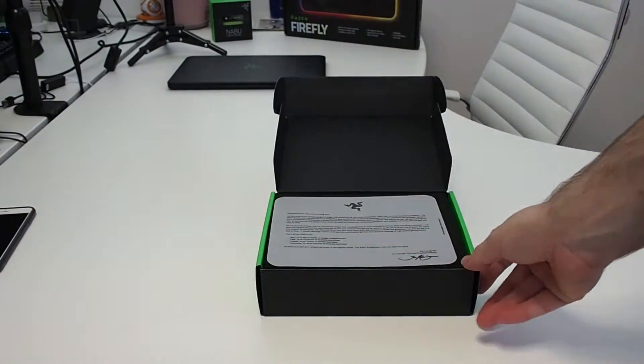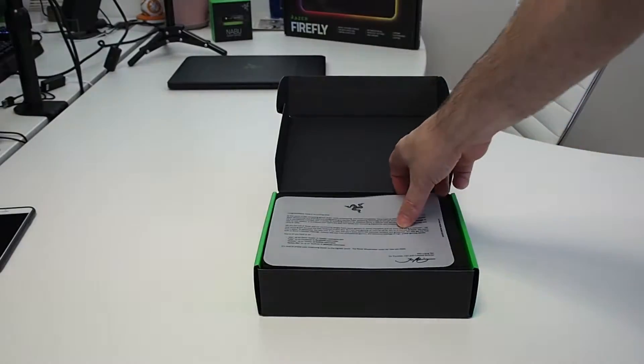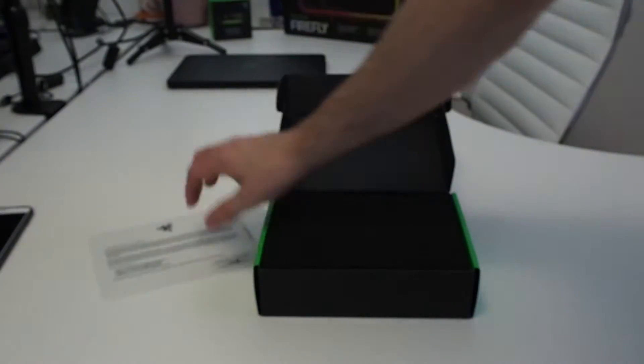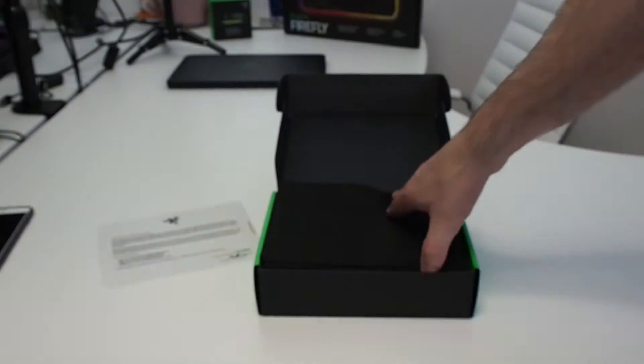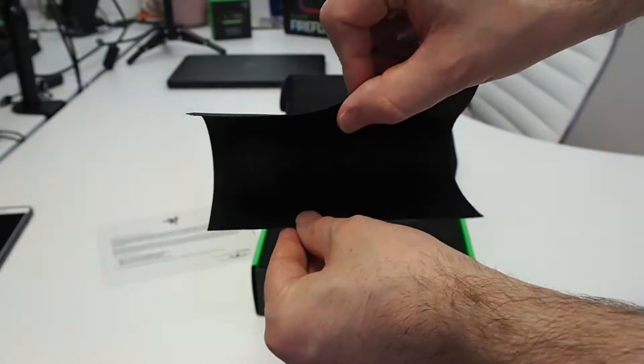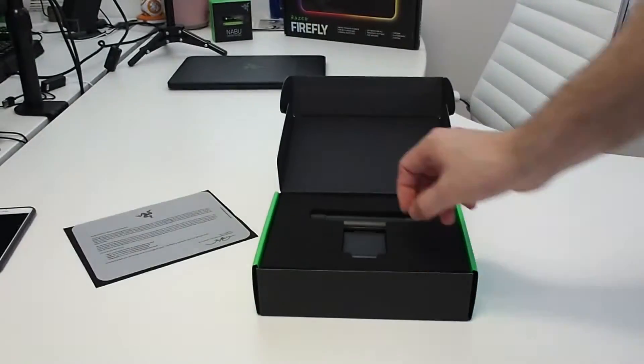Inside the box we have the standard Razer welcome letter on this tracing paper, which each Razer product comes with at the moment. You also get this cover to protect the webcam — it's like a piece of cloth.